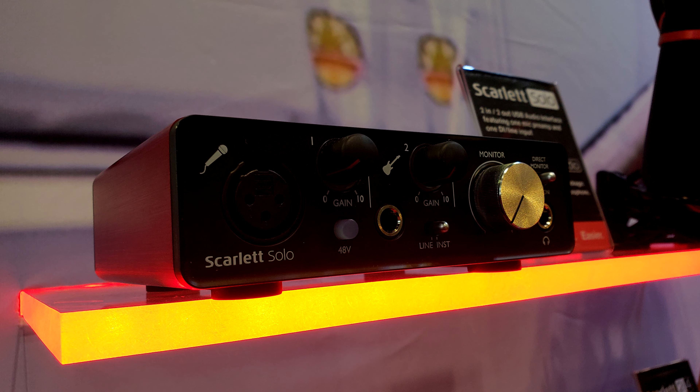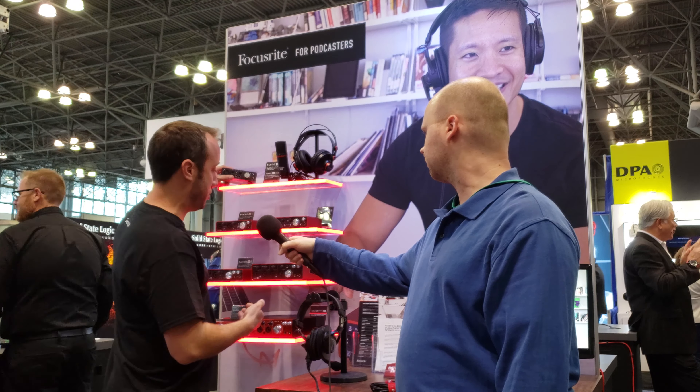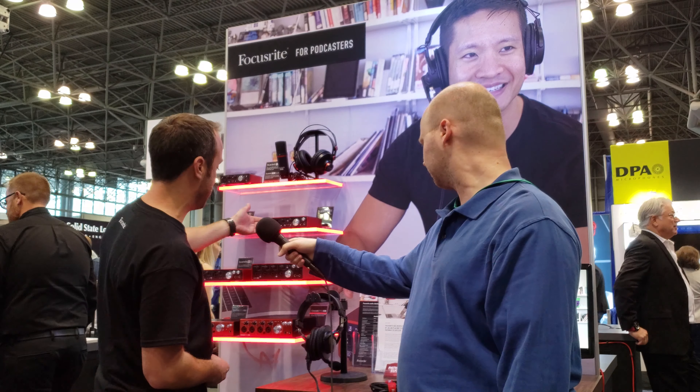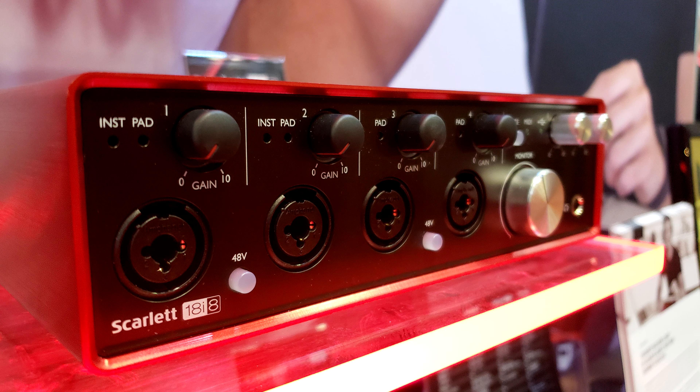Starting with the Scarlett, we have a really compact interface, perfect for guitar players — it has an instrument input and a microphone input. We have the Scarlett in different sizes depending on what you need, so maybe you're a podcaster and need a few extra mic inputs. We have that on models like our 18i8 with four mic inputs, which is expandable with an optical input in the back and multiple headphone outputs.